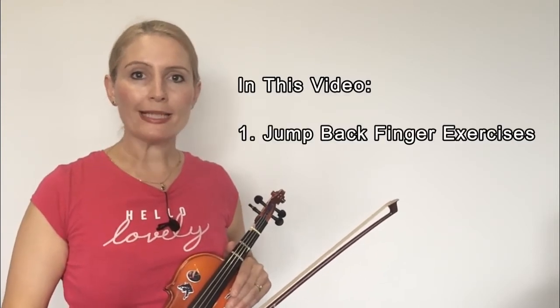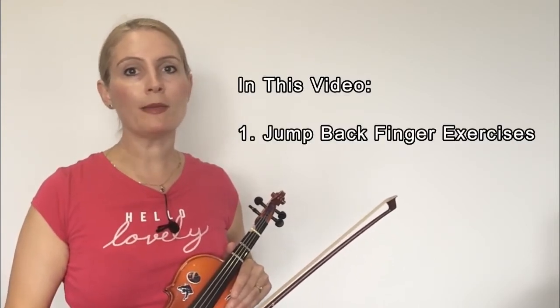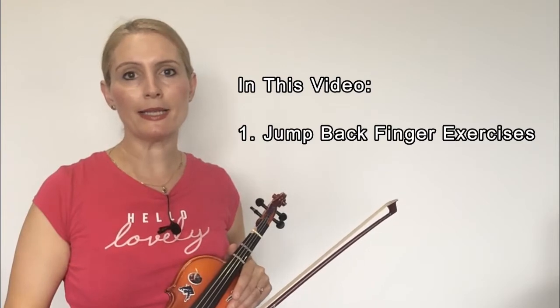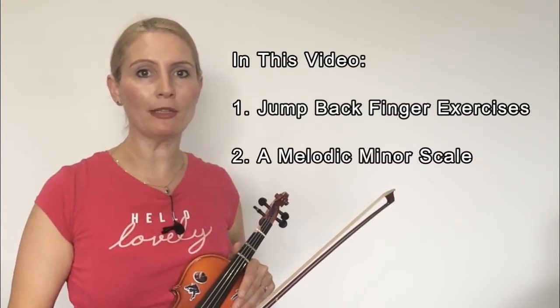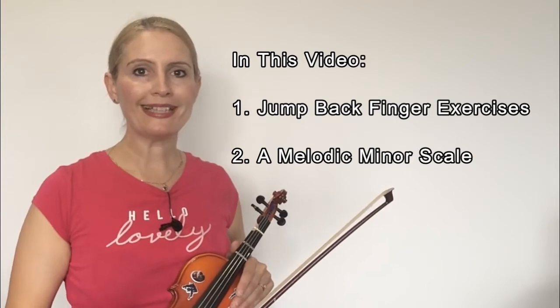So the first thing we'll do — I'm going to show you two exercises that I've made and I call them my jump back finger exercises. After we've done that, we will apply the jump back fingering into a melodic minor scale. Let's get started.